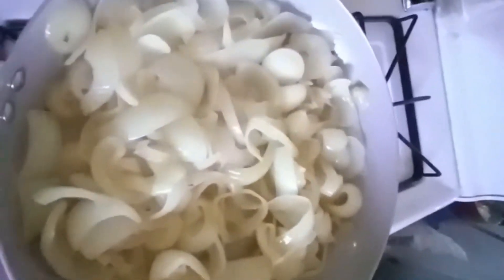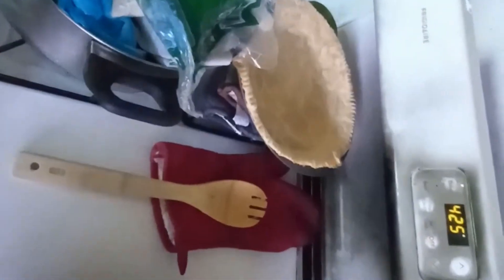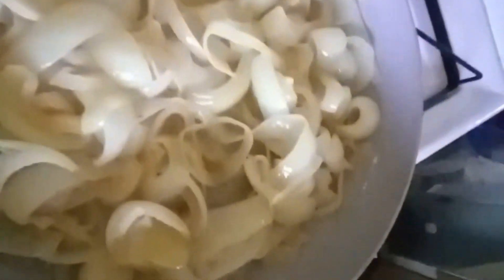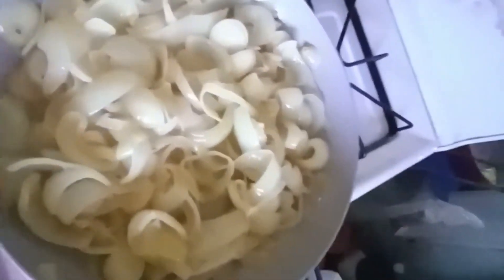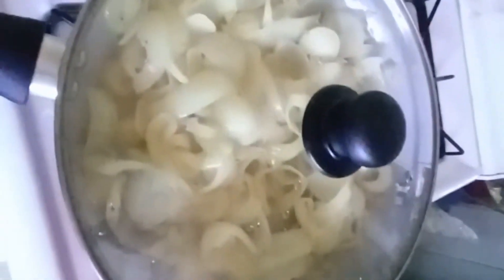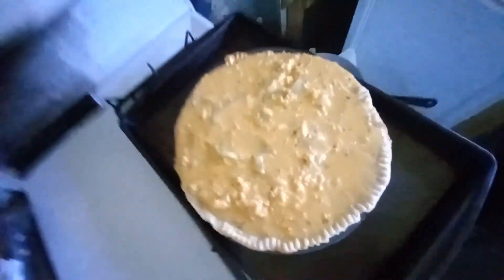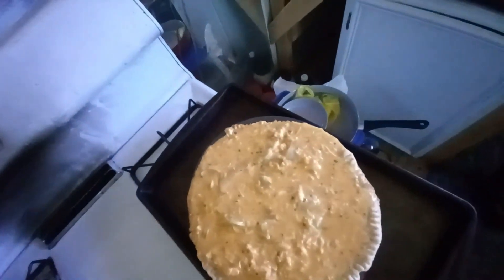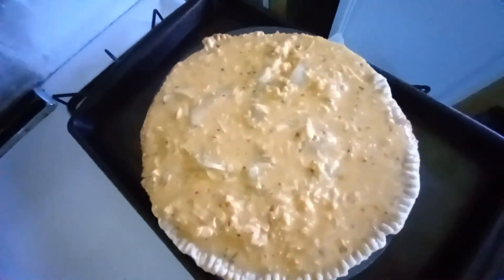My onions are pretty soft. In about 10 more minutes I'm going to take them off the heat and transfer them into the pie crust. Then I'll be pouring the egg mixture over it and baking it for a half hour. This is an 8-inch pie and it fills up right to the top.